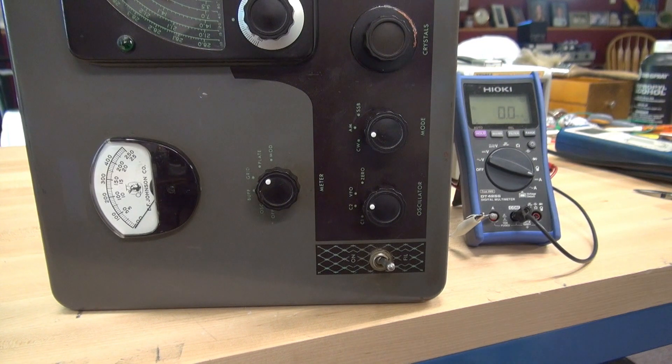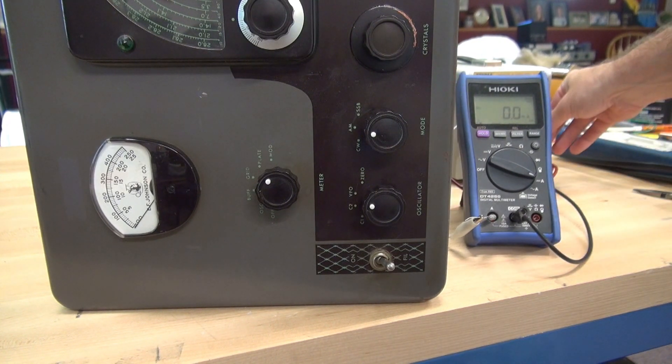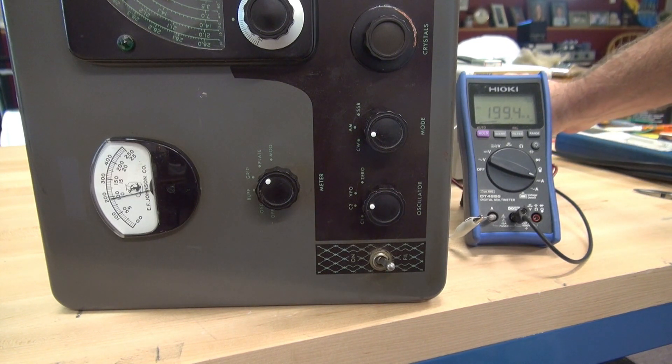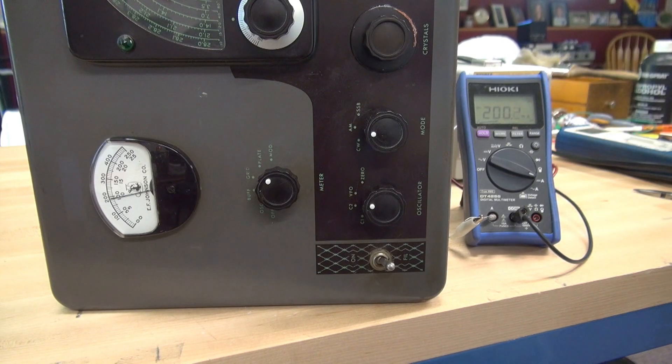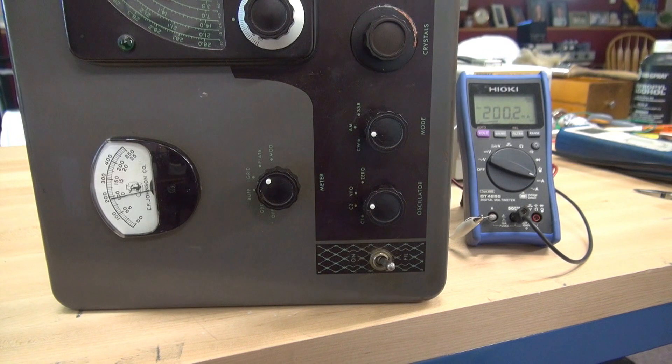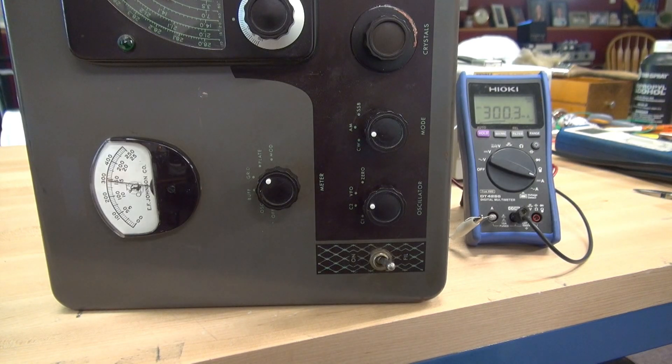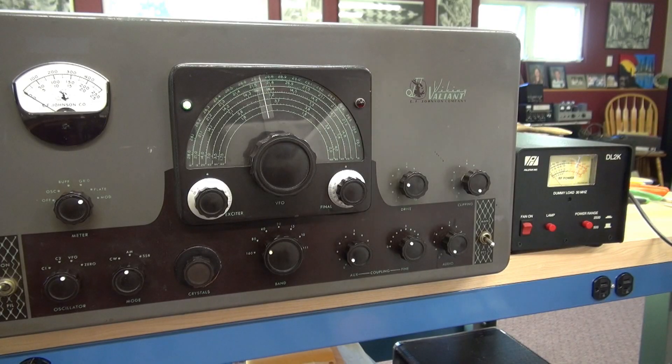That little Dale 0.2 ohm resistor is installed. Let's repeat our test - bringing her up to 200 mils again. Looks like the meter is pretty close to 200. Let's go up to 300, because that's where you're going to operate this thing normally. Looks pretty darn good. We're going to go with 0.2 ohms for the new plate shunt calibration resistor. Got the new shunt installed, going to do a quick check on the Valiant before I move on to the VFO repair.